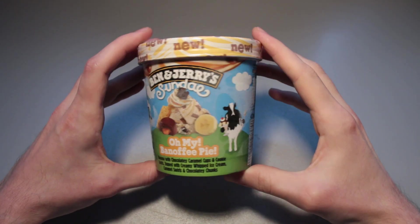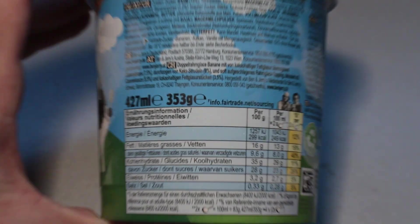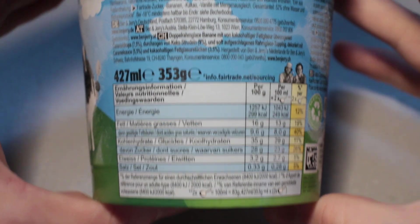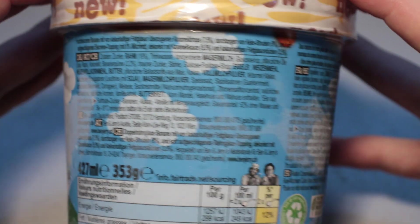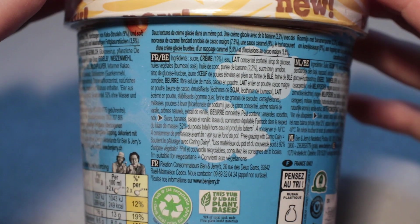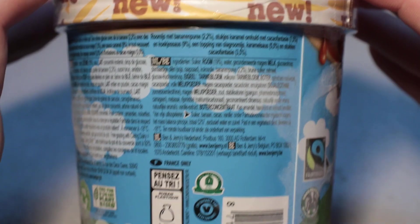The side of the pint looks all right as well. We've got a beloved cow here — does it have a name? I don't know. Let us take a look at the nutrition table right away. Pause if you want to read that. Pause if you want to read the ingredients list in German. I'll turn it like this and like this so that you have everything in focus at least once. Pause if you want to read the ingredients list in French and also in Dutch.